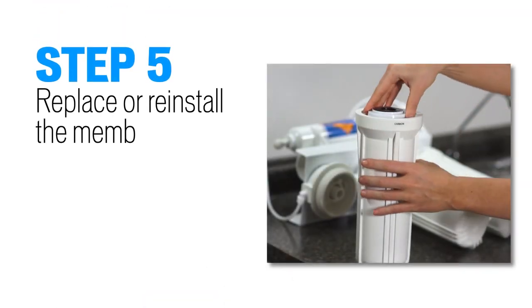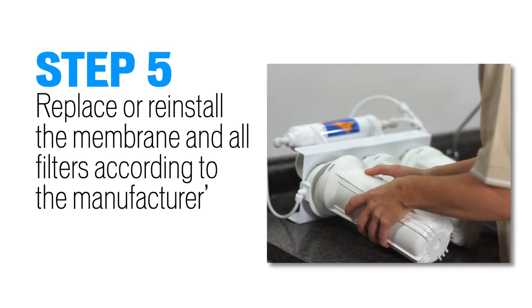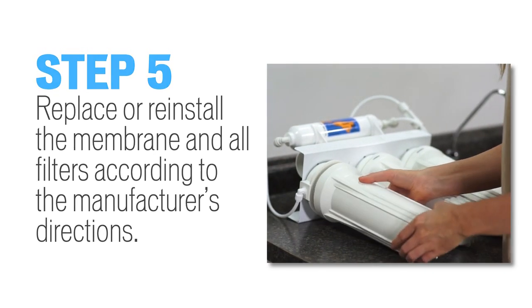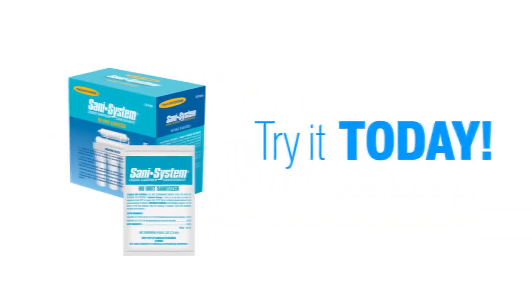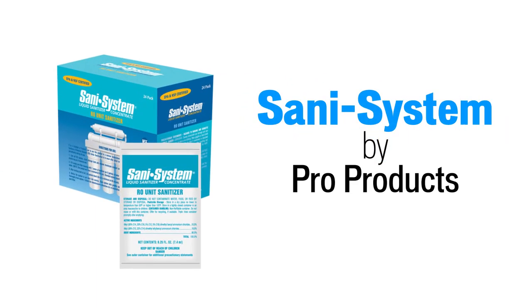Step 5: replace or install your membranes and all filters according to the manufacturer's directions. Try it today and never worry about harmful bacteria again with Sanisystem by Pro Products.